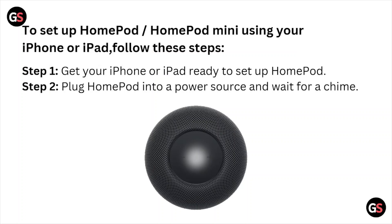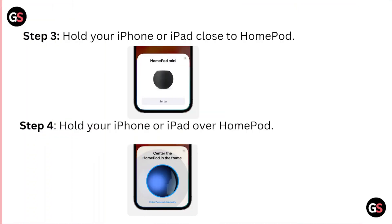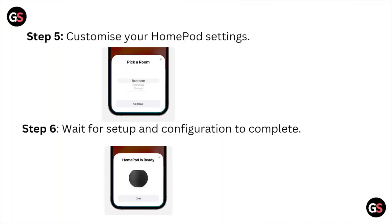To set up the HomePod, follow these steps. Step one: get your iPhone or iPad ready. Step two: plug the HomePod into the power source and wait for the chime. Step three: hold your iPhone or iPad close to the HomePod. Step four: hold your iPhone or iPad over the HomePod. Step five: customize your HomePod settings. Step six: wait for the setup and configuration to complete.